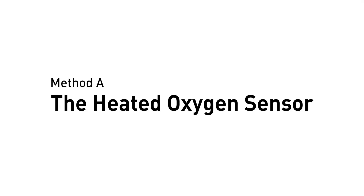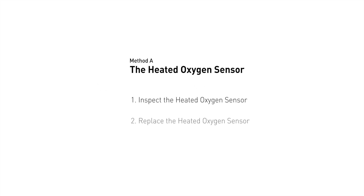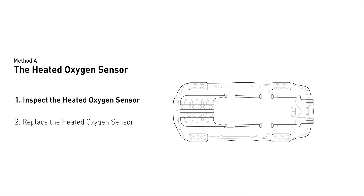Method A: the heated oxygen sensor. This heated oxygen sensor is located right before the catalytic converter. Bank 2 is on the side with cylinder number 2. Sensor number 1 is usually the one in the exhaust manifold.